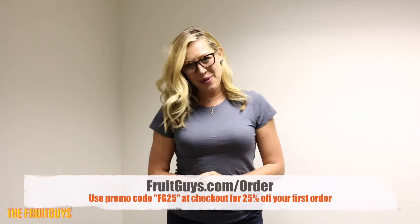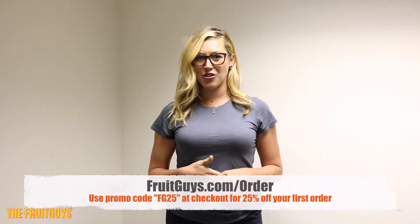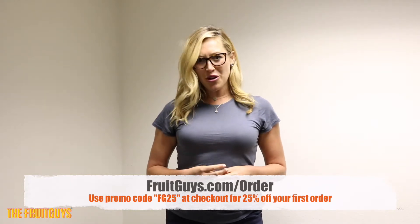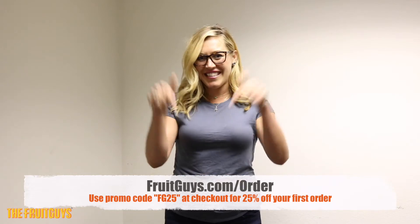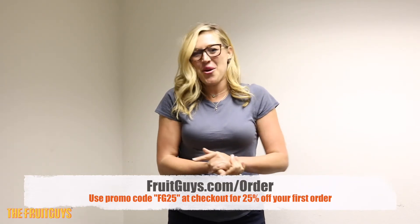Thank you for tuning in — we hope you enjoyed. If you're interested in ordering your first order of fresh fruit to your office, use promo code FG25. More details in the description below. See you next week for another office desk stretch with the Fruit Guys.